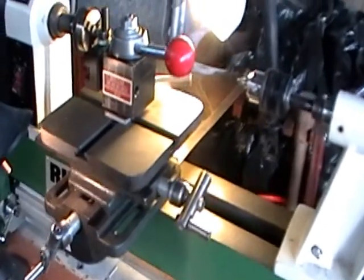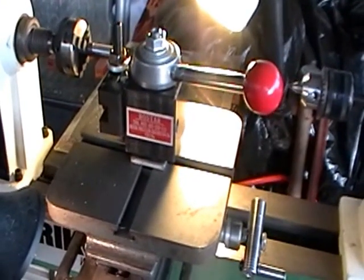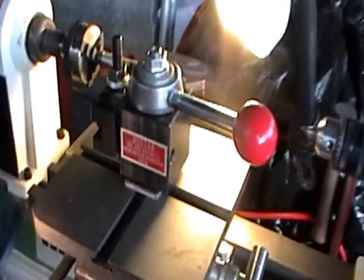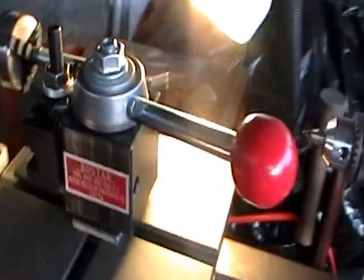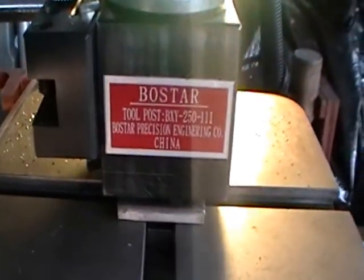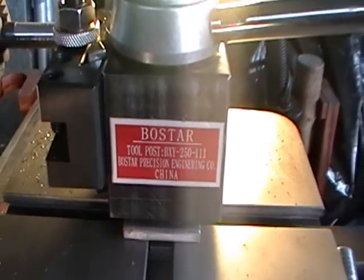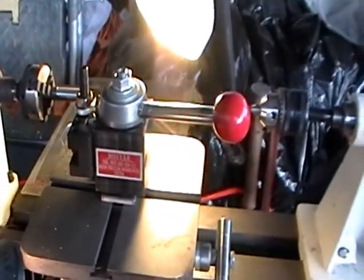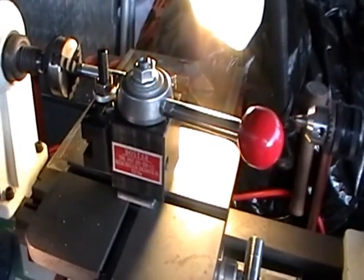The tools came from eBay. The quick change tool post — I've already put something on YouTube about that — was $98 for the AXA style. It's a clone from China, and I'll zoom in on the name. It came from a website called CDCO Machinery. They shipped it right away. It came with five parts, wrapped in cosmoline and plastic. I cleaned it up and it works just beautiful.